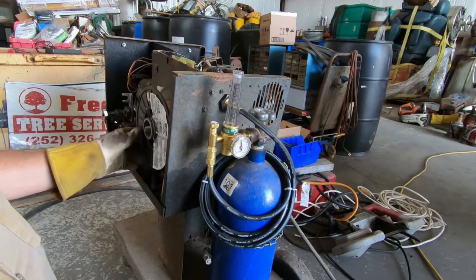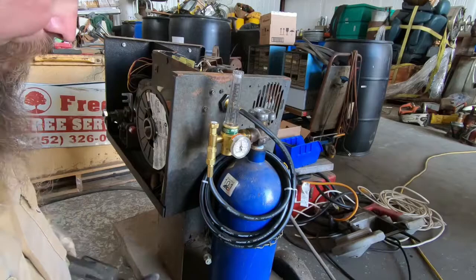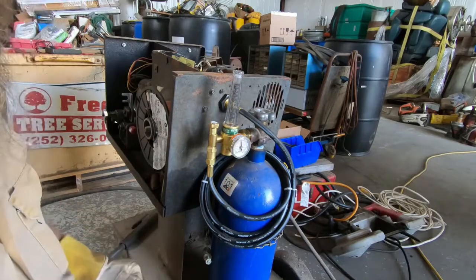Short of me putting the cover back on the machine, I think we're good to go.